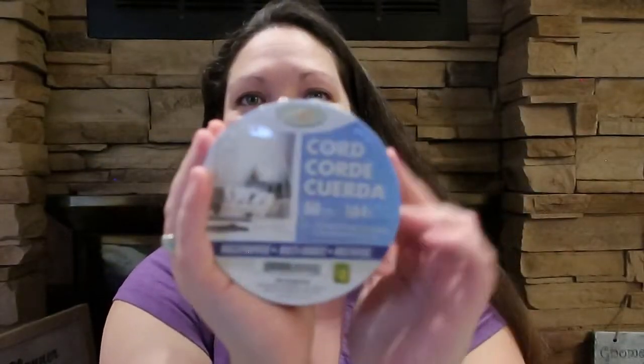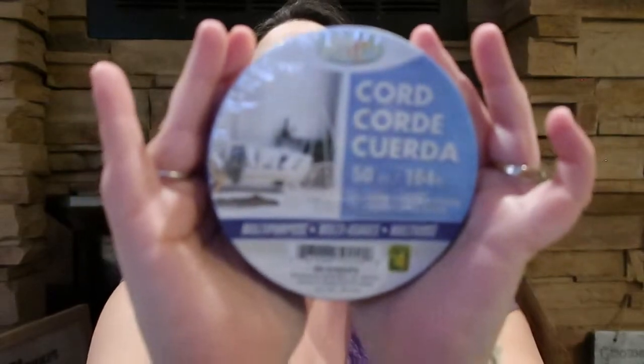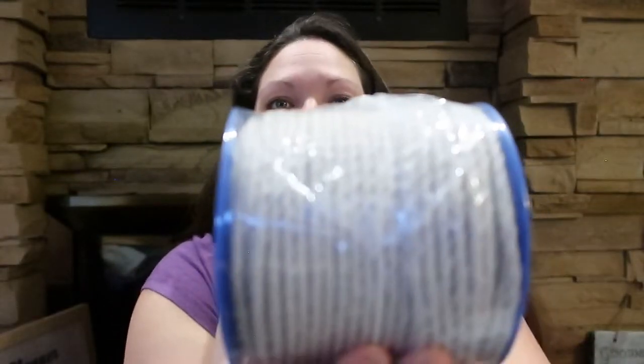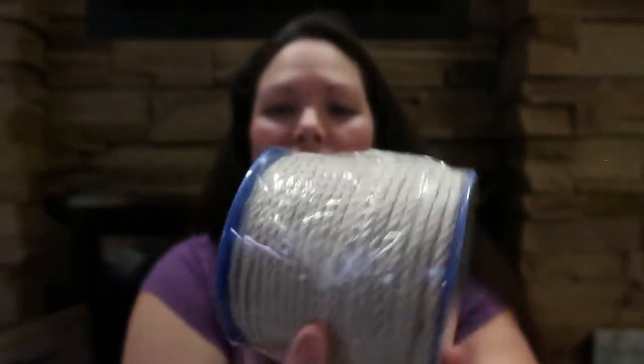My friend told me about this cord that she got for four bucks — it's a whole spool that works really well for macrame, which is what I plan to use it for. I need to make something I haven't been able to find to buy, so I'm going to make it myself. There are 164 feet of cord on here, it's cotton, and for four bucks at Dollarama I thought that was a pretty good deal.